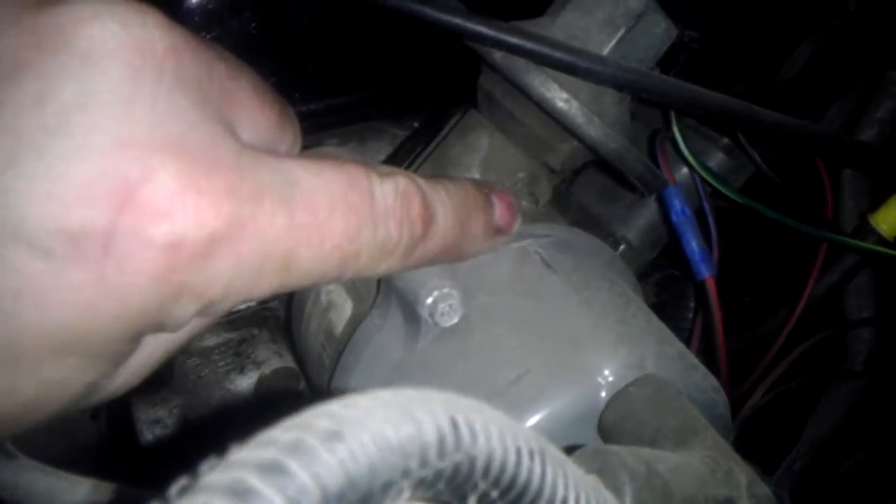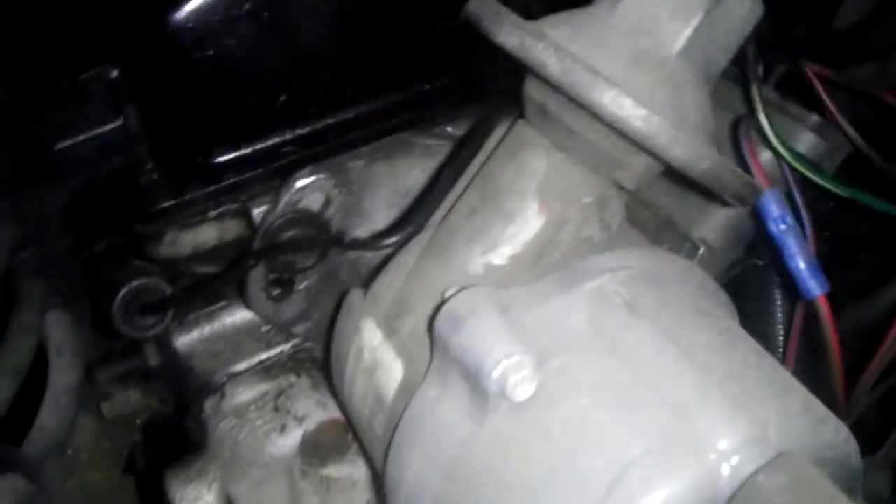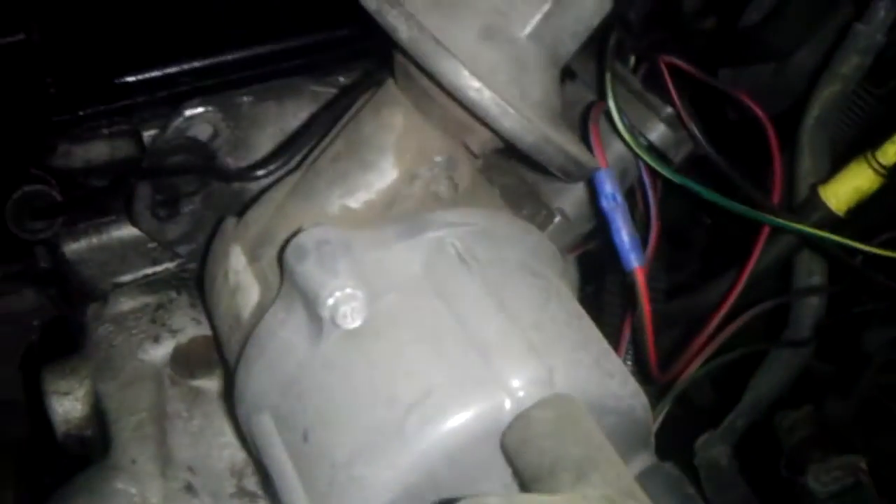But there is an Allen-headed screw right here, and I believe that might be what's missing on yours. So I'd check that first before we decide to change the distributor to one that's not broken.